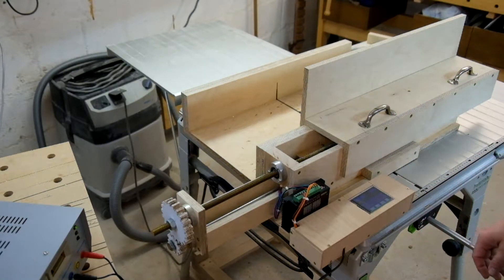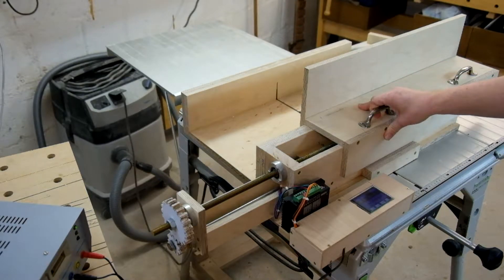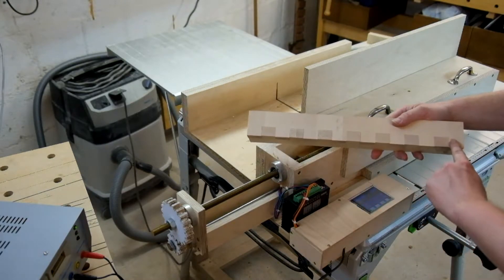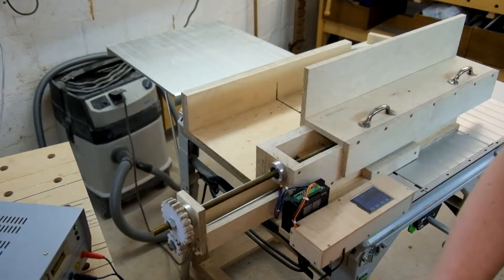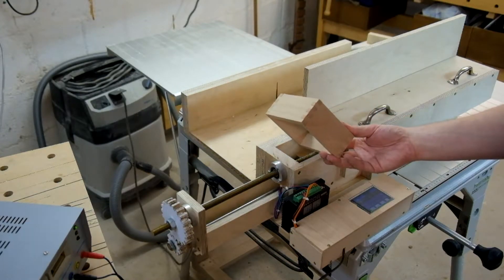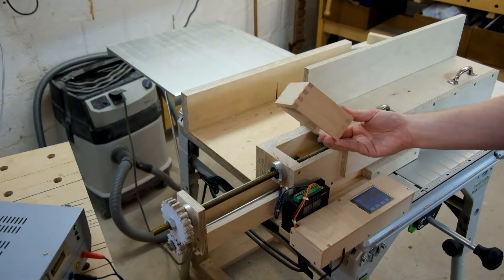This is the computer-controlled box joint jig, which positions its slat by a stepper motor. We get really good exactness to produce box joints like this. Even over a very long distance we get a very tight fit without reworking, which is quite impressive. Production of such a box is around 10 minutes or less once your wood is already there. Cutting the joints is very fast and reliable with this — stay with me and see how it works.